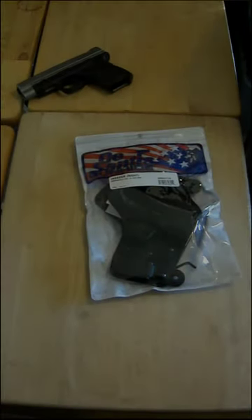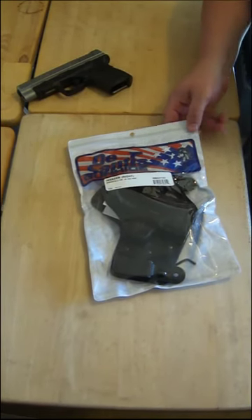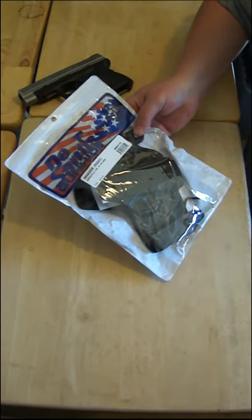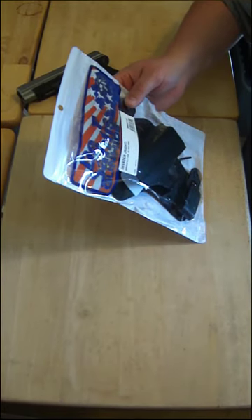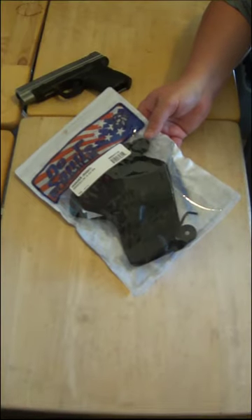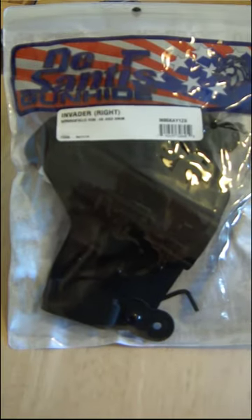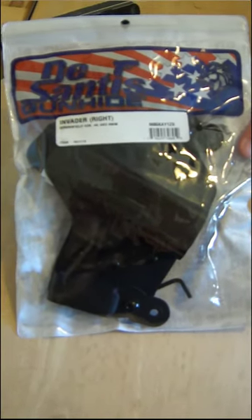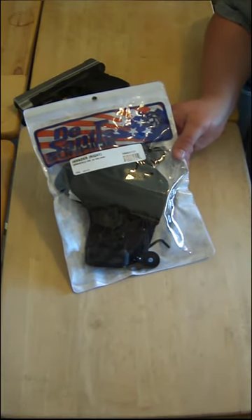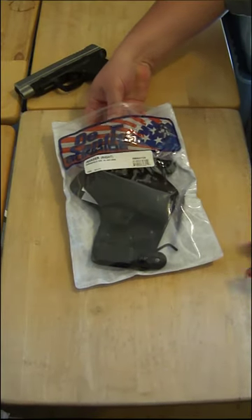Hello everyone, my name is Chance Paladin and I wanted to do an opening and a quick intro review on the DeSantis Invader. I think it's important because there are a lot of reviews for an older model up on YouTube, and this is a newer model. I wanted everyone to be able to check it out and see what it was about, so I picked one up. This isn't a paid review or anything.